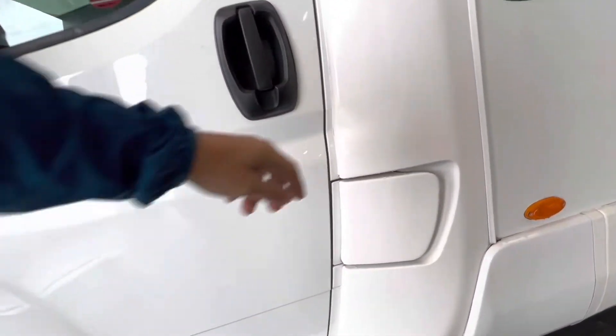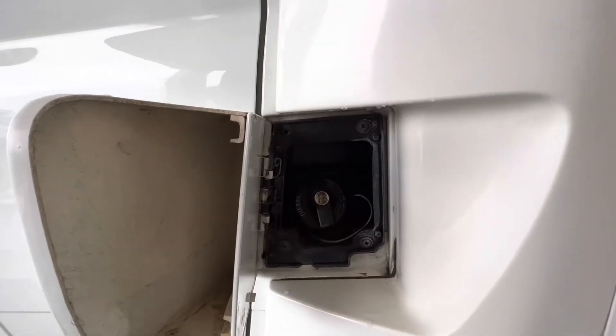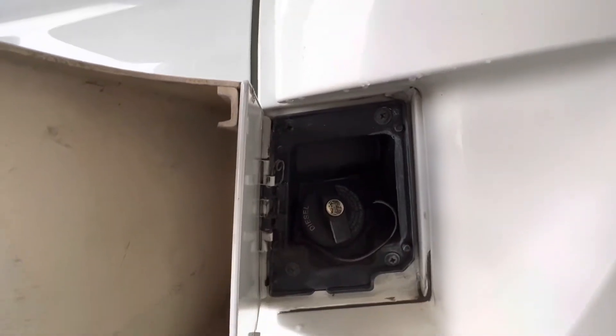First thing we're going to look at is fuel. This is a diesel flap. What we do is use the main Fiat key to unlock it and then unscrew it.